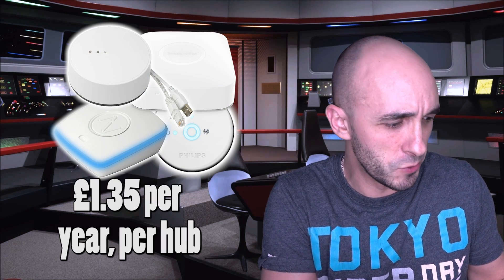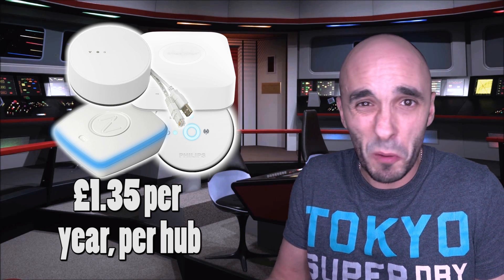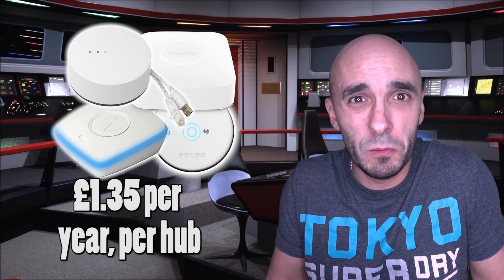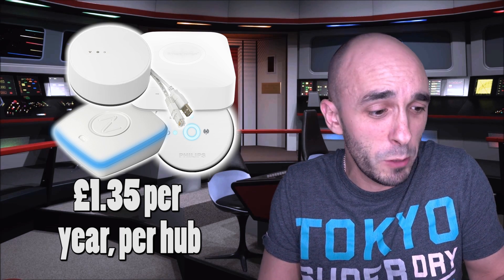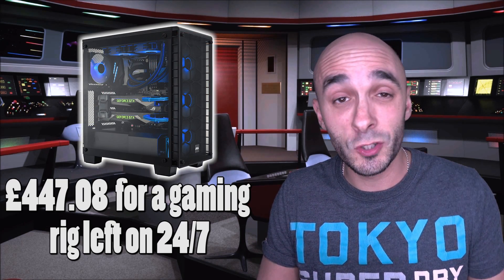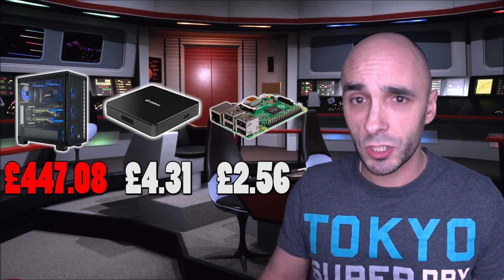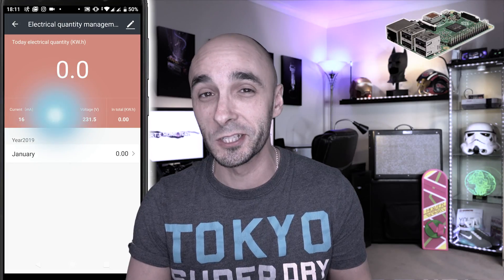Every smart hub you own is costing about £1.35 per year — all of this assuming you have the same tariff I do, which you probably don't. £1.35 a year per smart home hub — stop moaning about getting additional hubs, who cares, just stick them in a cupboard, they're £1.35 a year. A fully fledged PC will cost you hundreds of pounds more per year than an Android set-top box or Raspberry Pi. So if you're going to be watching movies on anything, an Android set-top box is going to save you hundreds of pounds per year versus a PC — don't watch movies on a PC.